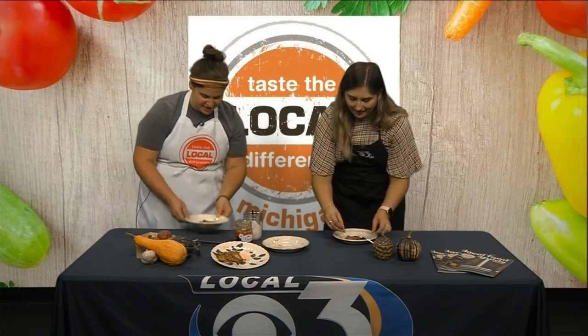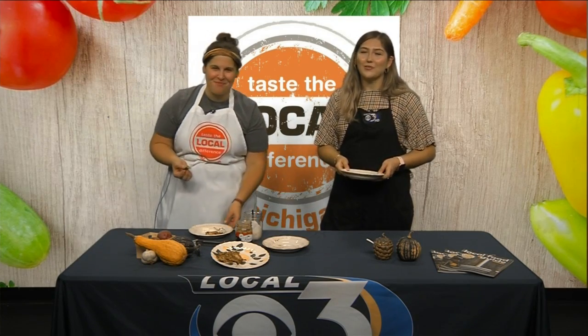I didn't bring a fork so I think we just have to use our hands. It's hot, so be careful. That Ralsa — so good! Thanks so much for being here this morning. Of course! Now let's check on your forecast with meteorologist Tom Kippen.